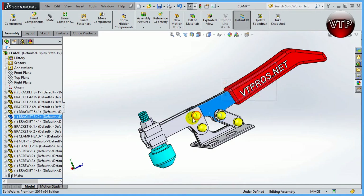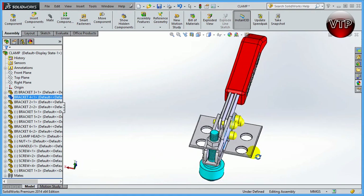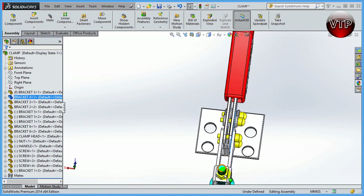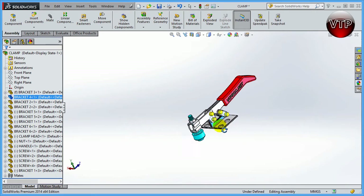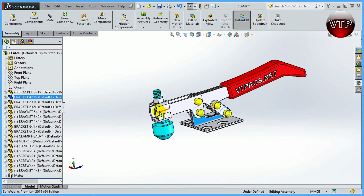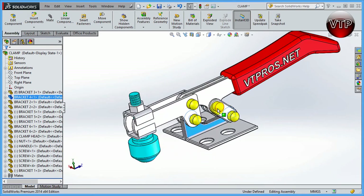I want to mirror this part, this part, this part, and this part. Think of the assembly as cut in half — I want to mirror the left side to the right side. This is useful when most features are the same on both sides, so you can create one mate system for one side and mirror everything to the other.